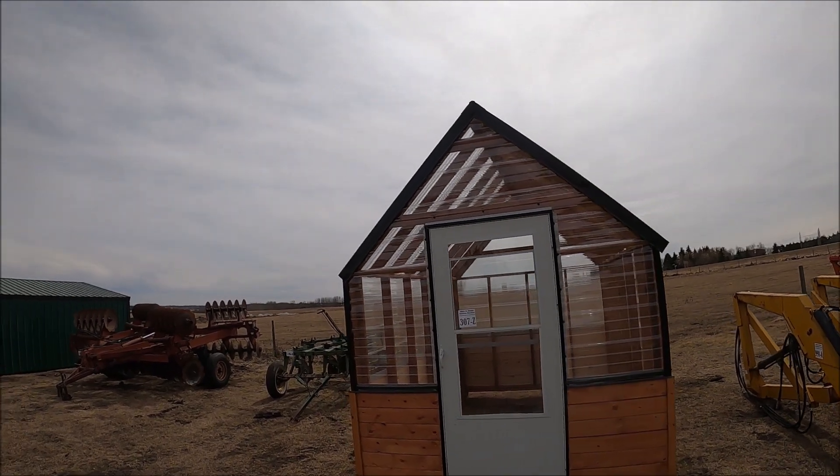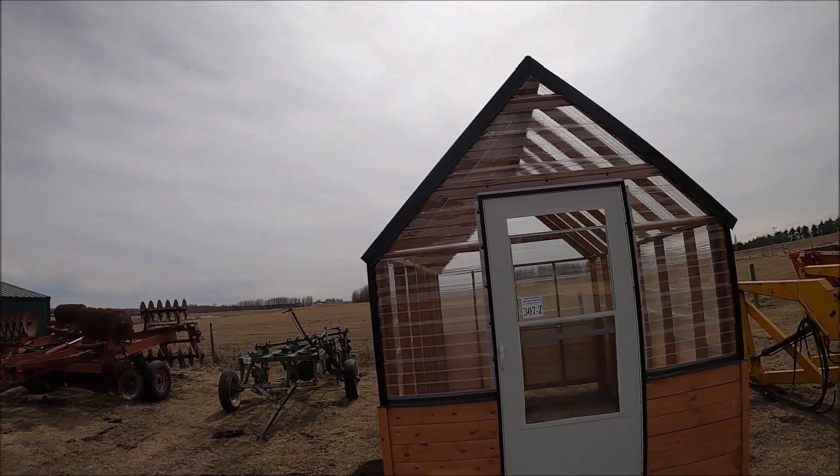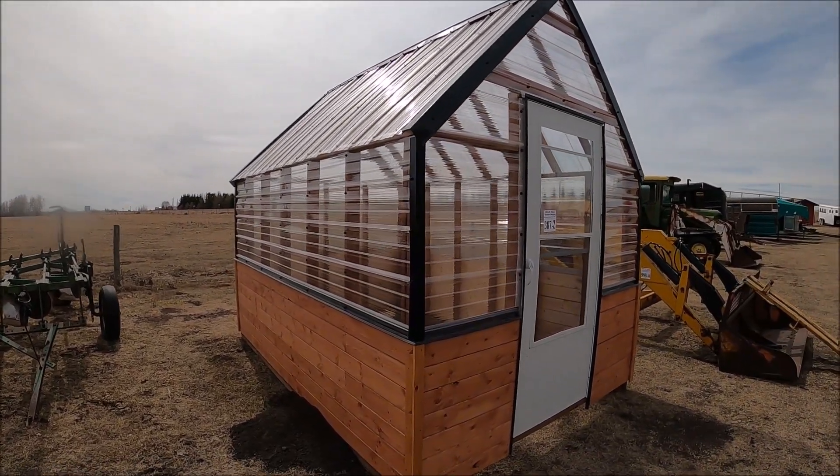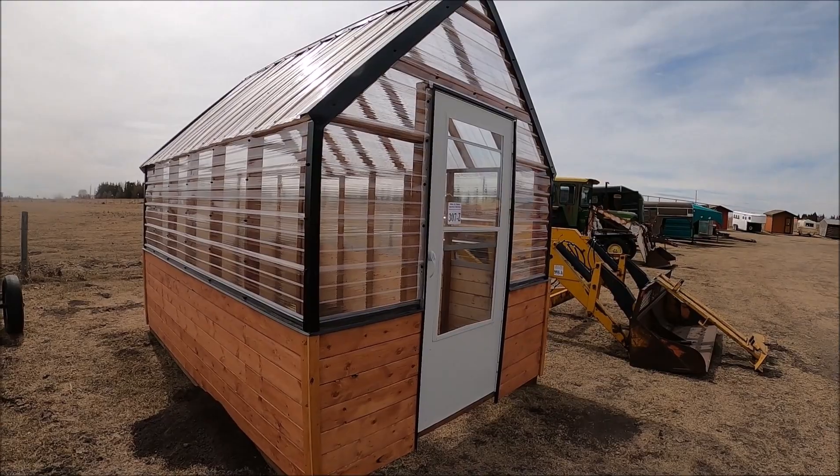Here's a greenhouse. Somebody built a greenhouse and brought it to the sale — I hope they do very well with it. Looks really nice.